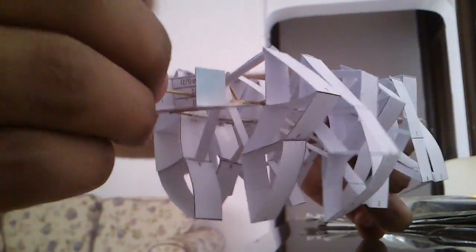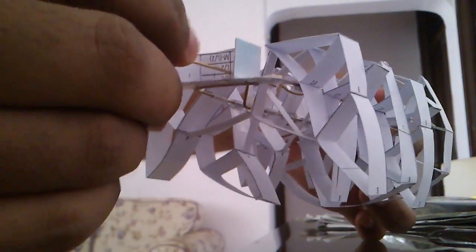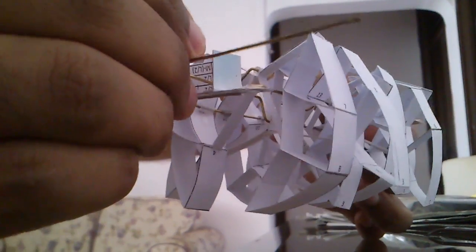I think for paper and just wire, it's doing a pretty good job. I'm satisfied.